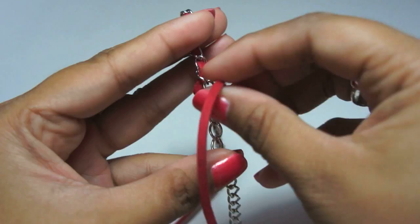Before securing the bracelet, go through all the chains and make sure none of them are twisted and they're all laying flat.